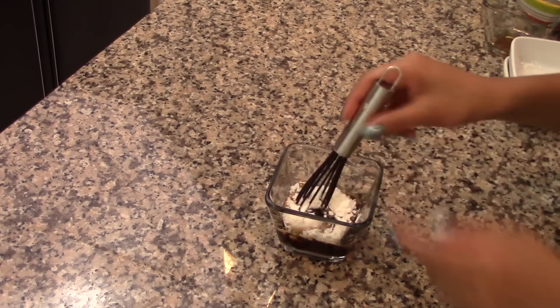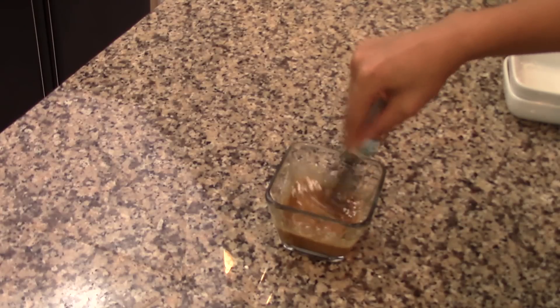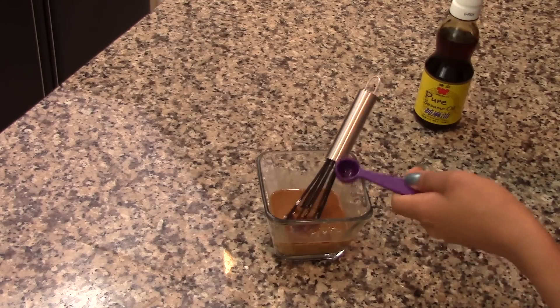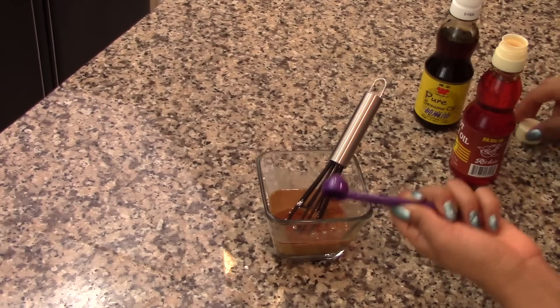Stir together until the sugar and the cornstarch are well dissolved, and after that also add in half a teaspoon of sesame oil and a quarter of a teaspoon of chili oil. Stir together again and then set this aside until you're ready to use it.